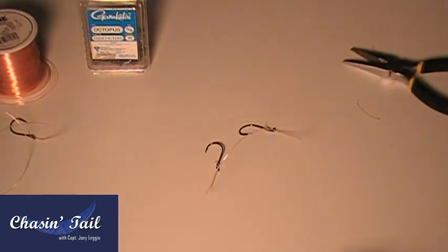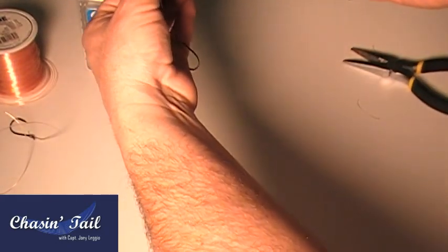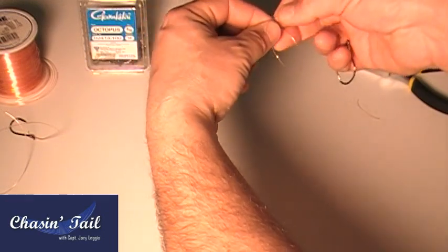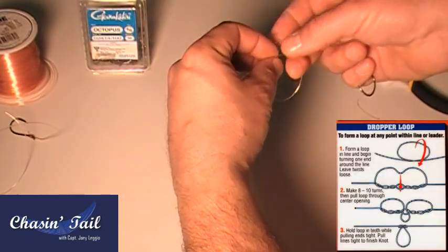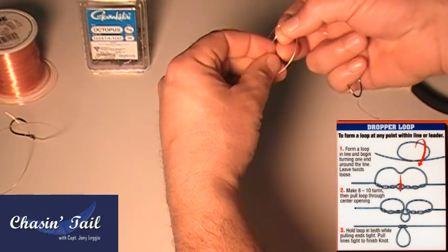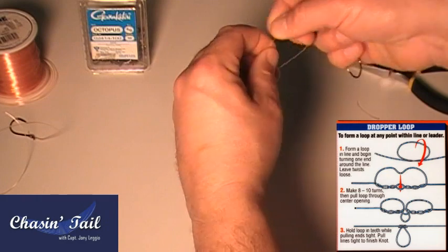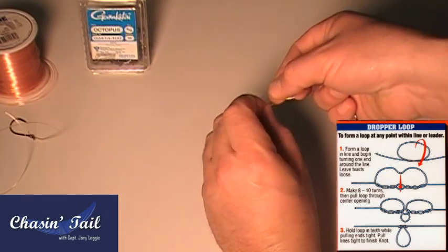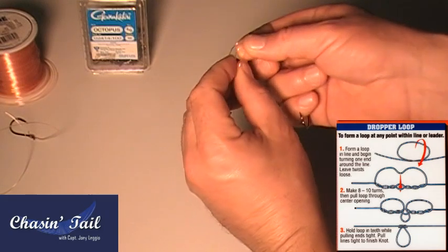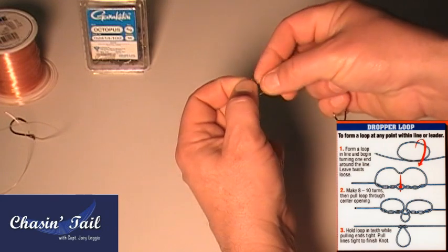But now you've got to make a loop in it so you can put it on your leader. So what I like to do is take it like this, and I'll form a little dropper loop in there, like that. Once you form that dropper loop, just spin it on itself — one, two, three, four, five. Now with that dropper loop open, you're going to take this piece, put it through, like so. So it looks something like that — that piece came through the loop.